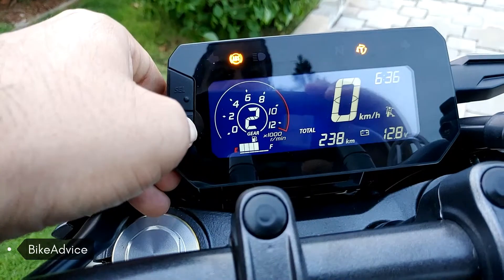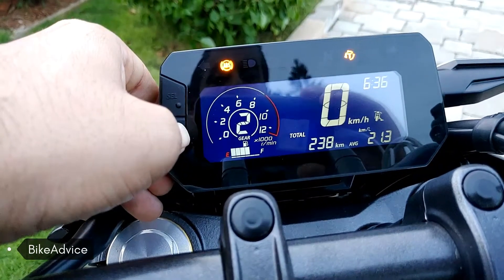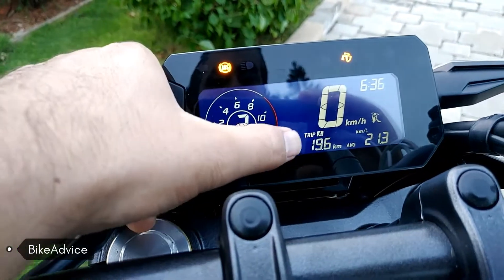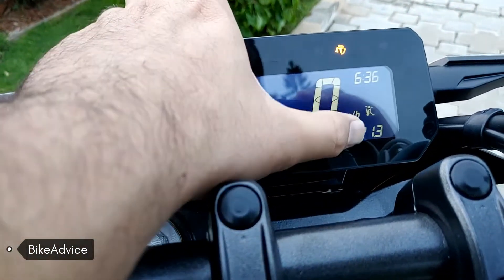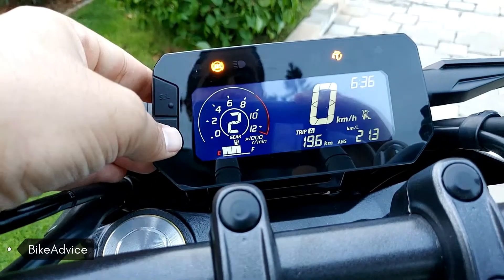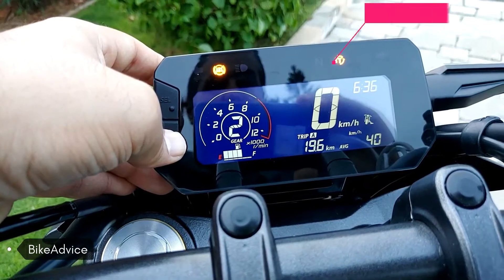And this is the battery voltage. Now let's come to Trip A — there are two trip meters. This shows Trip A and the average fuel efficiency of Trip A.